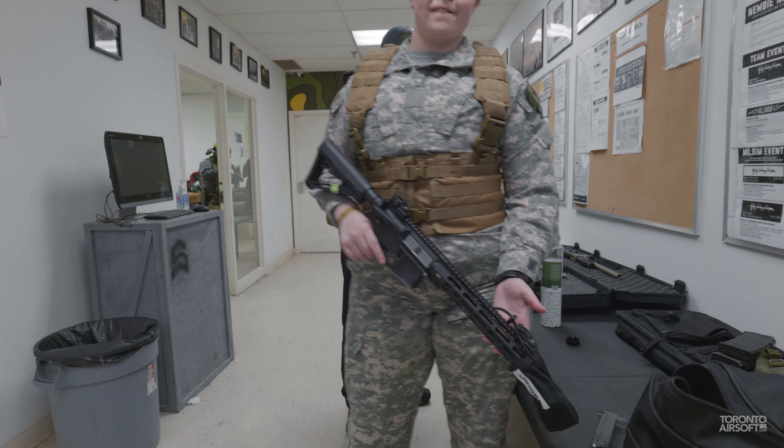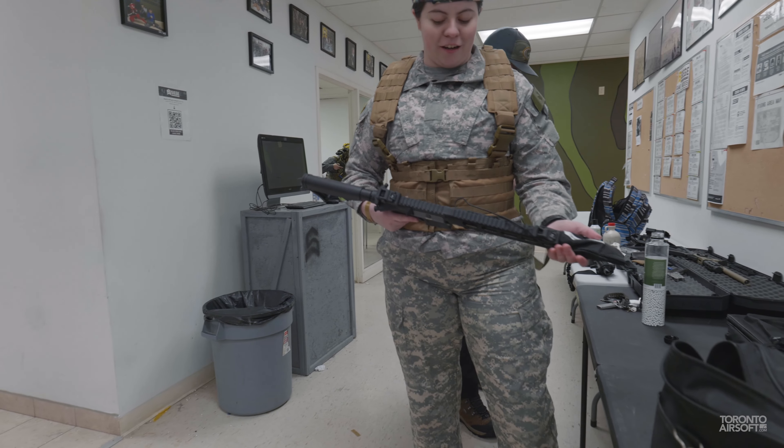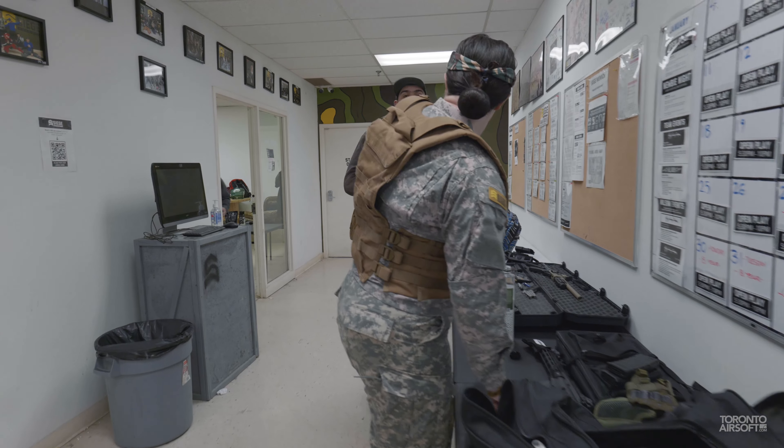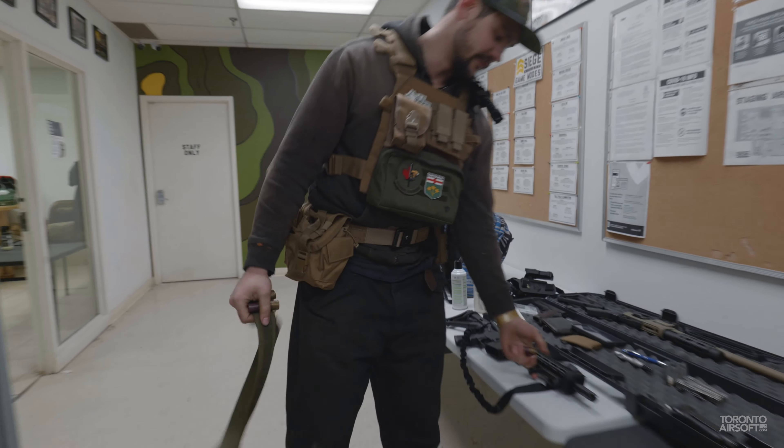Is this your first time at Siege Airsoft? No, no — it's maybe the third time playing with it. Really? Alright, it's a nice baby. Canadian-made — we love it.